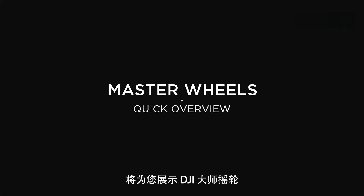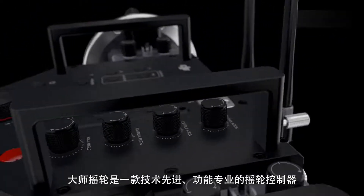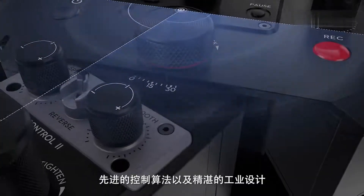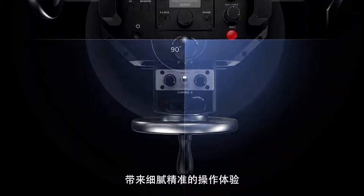In this video we're going to do a quick overview of the DJI Master Wheels. The Master Wheels is an advanced professional wheel controller that employs high precision sensors, advanced control algorithms and state of the art product design to deliver precise and buttery smooth camera movement control.